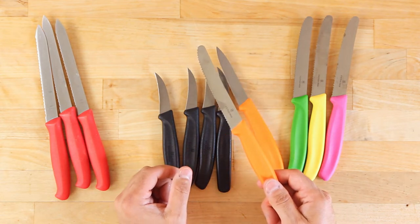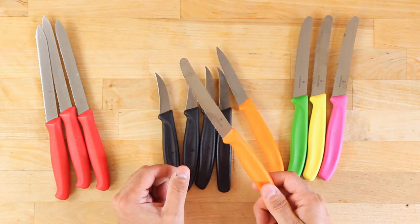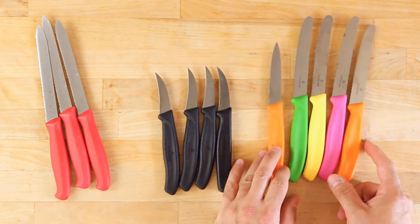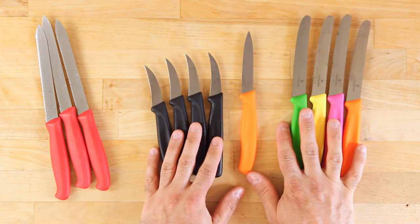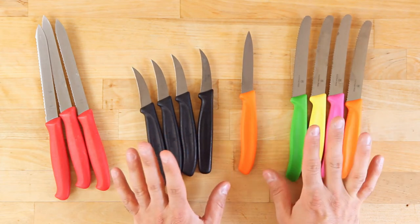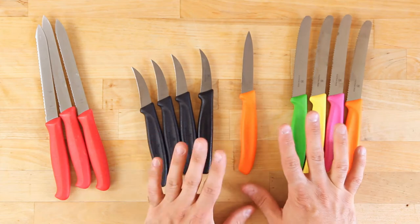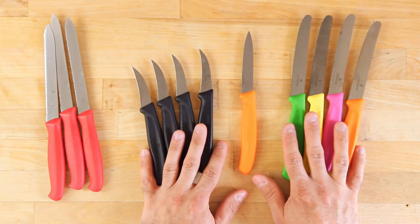Any celebrity chef stuff — people will figure it out. Kohl's is the worst offender here because the Food Network sponsors everything, and those things are garbage. Okay, we can move on.